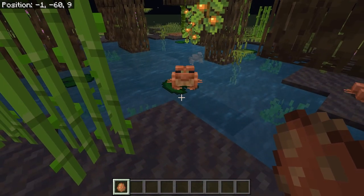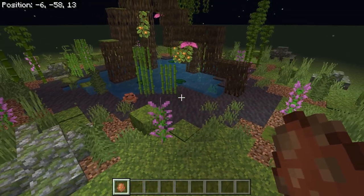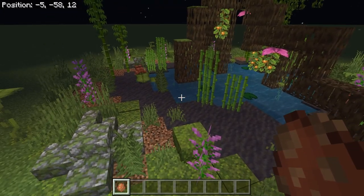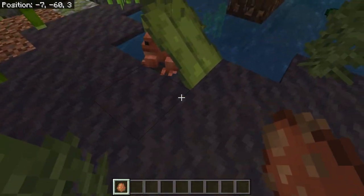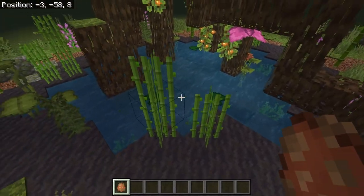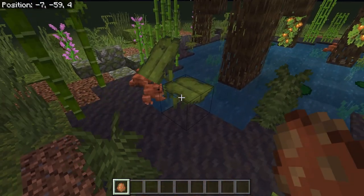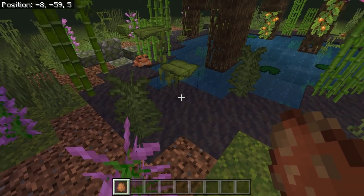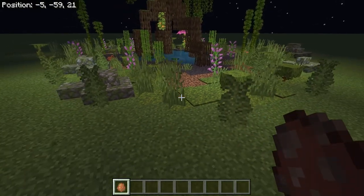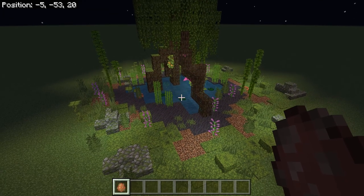Look at him go! Hello, Mr. Frog. They will not stay in this pond — however, they will swim around, they will stay close to the water, and you can breed them. They like hopping onto the drip leaves. They can hop eight tall, so if I wanted to build a wall around this, I would have to build a wall up to here. That's the only way to keep them in, or keep them on a leash.